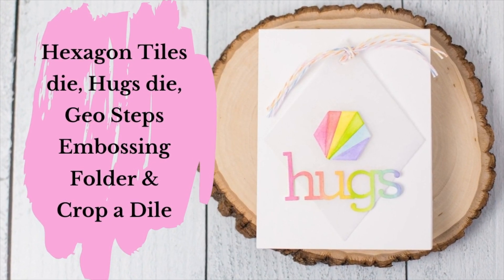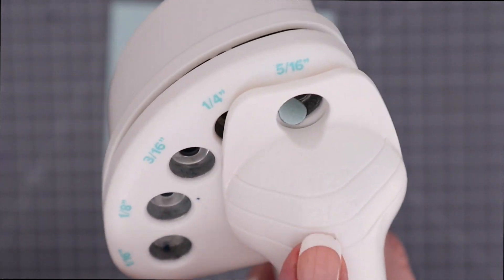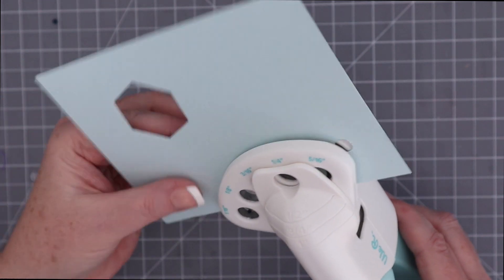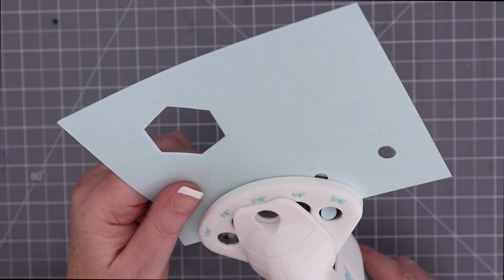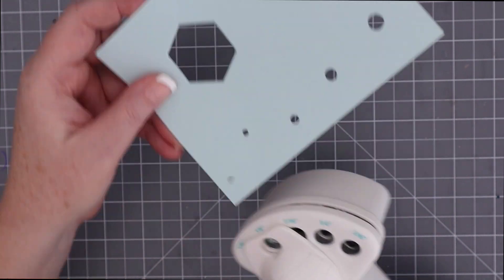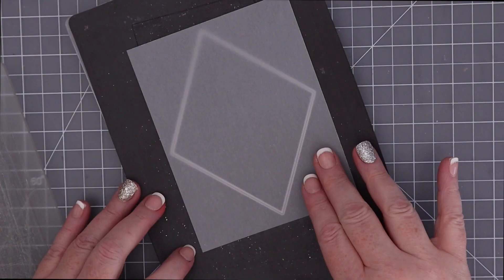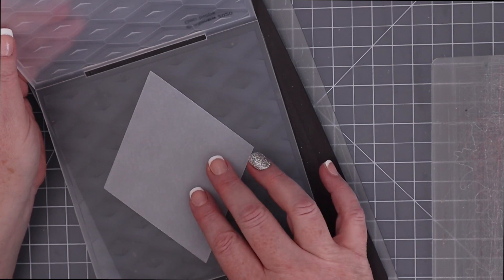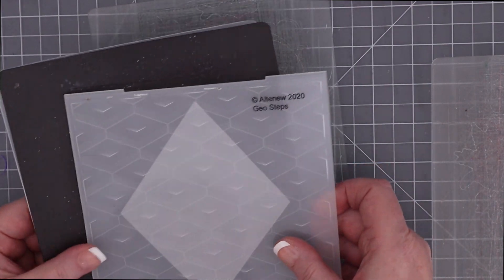For the next card, I'm going to use the hexagon tiles and Hugs die with the Altenew Geosteps embossing folder and then punch a hole to create a tag. First, I wanted to share how easy it is to punch five different sizes of holes with the Crop-A-Dile, and you can see how you can punch up to an inch into the cardstock. I'm embossing a die-cut diamond out of vellum. If you love embossing folders, be sure to check out my six ways to use embossing folders video, which I'll link to in the upper right corner right now.